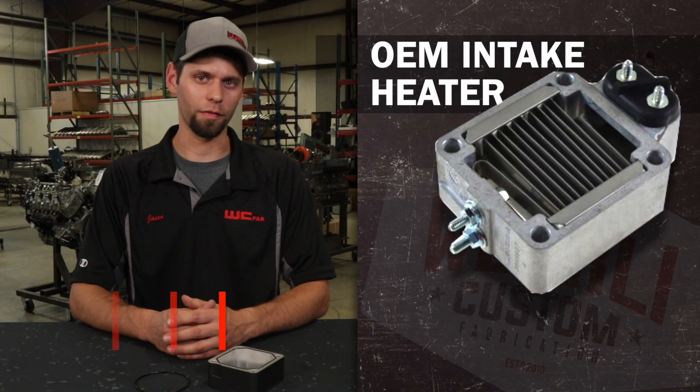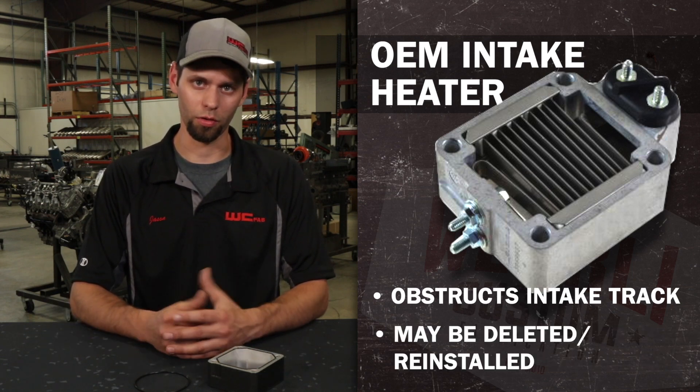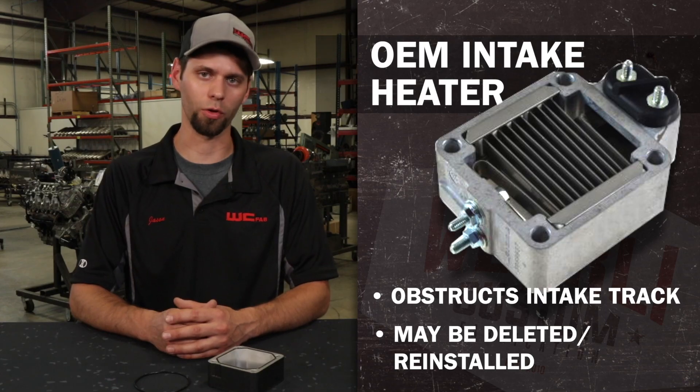The intake heater on the 5.9 Cummins is a very large obstruction in the intake track. If you don't live in super cold climates, you can delete the intake grid heater with no negative effects. Some people that do live in colder climates will run the grid heater delete in the warmer months and, when it's cold, reinstall the grid heater.